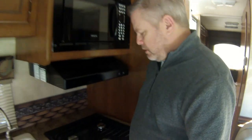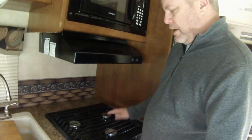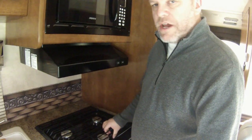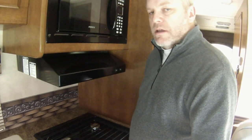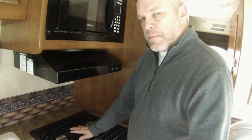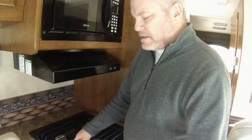Hey guys, this is Brian from RVing Illustrated. Today I want to share a quick tip with you. When we bought our RV, our stovetop came plain — just wires. When we drive down the road it rattles and shakes, makes all kinds of noises. Also when we're camping, even though we can put some stuff on top of it, it has holes in it and things will fall through.